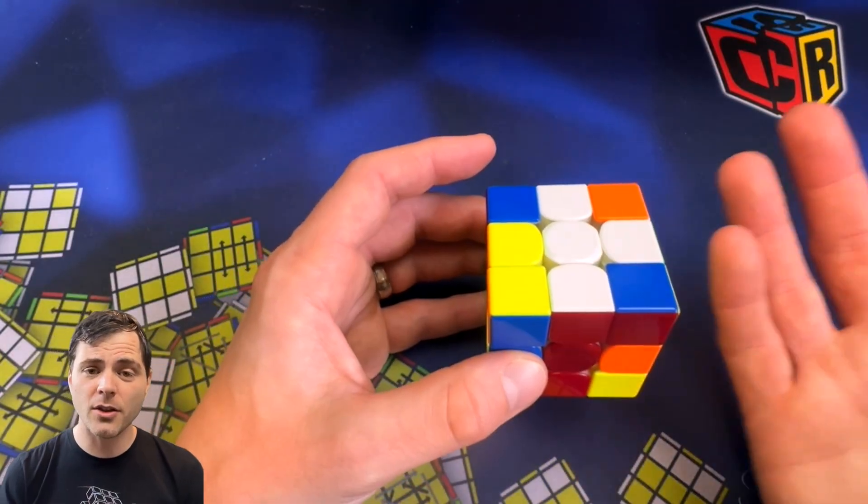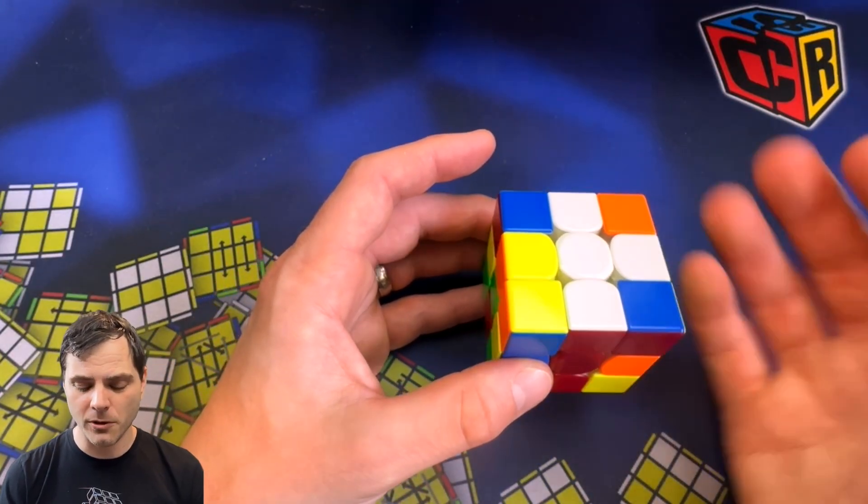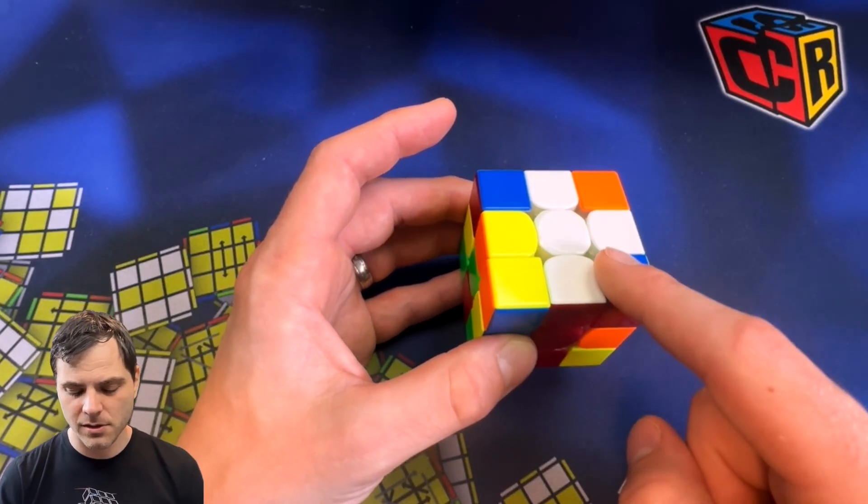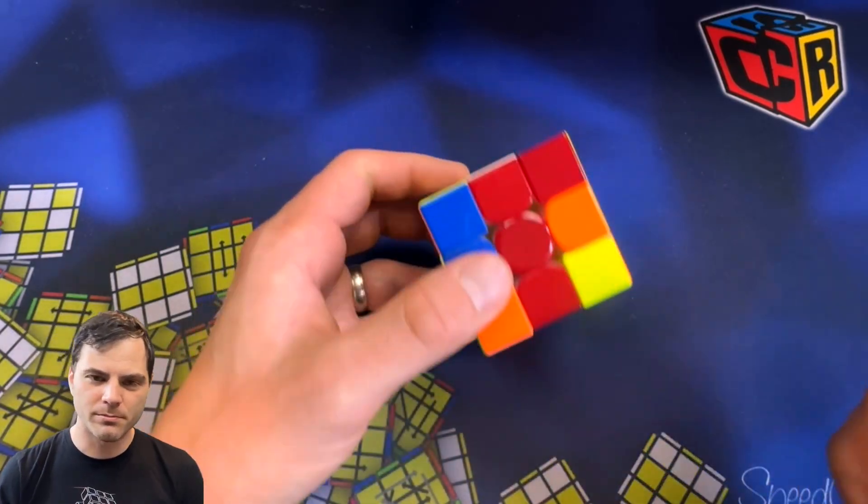Then we have to look at the corners — we want four bad corners. One, two, three — and I'm looking for anything that's not white or yellow — four, five, six. Oh, too many.